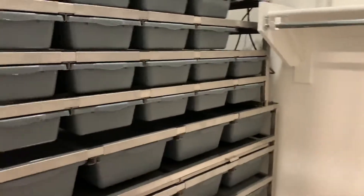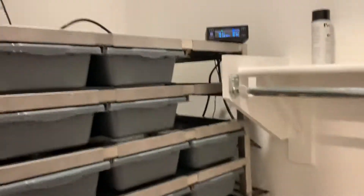All right YouTube, it's Prism Pythons. We got our custom built rack from Freedom Breeder — Jesse over at Freedom Breeder. Awesome to work with. Just told them what we wanted and the specs. Look at how perfect it fits in this closet.